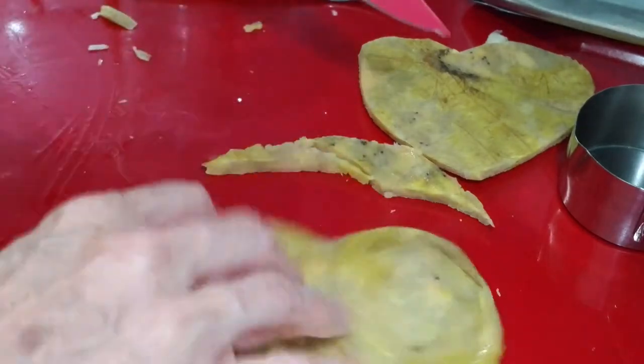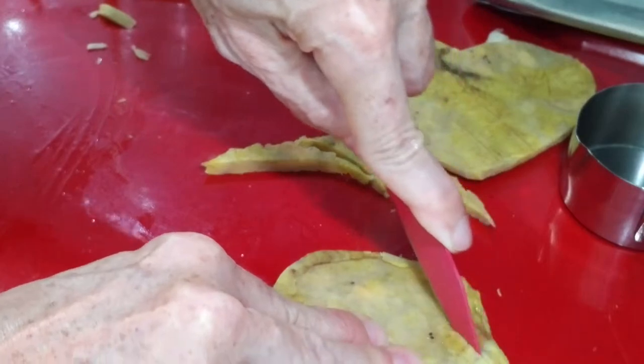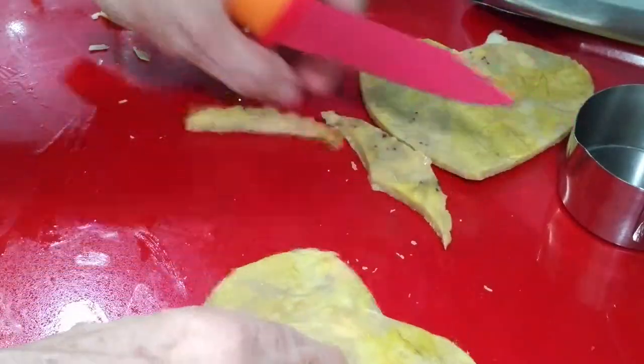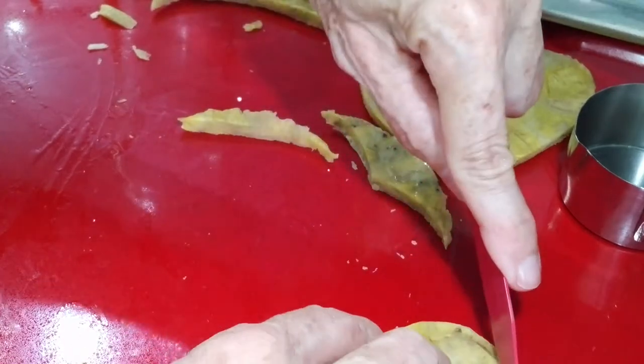First thing we're going to do is prepare our plantains. After we fry them the first time, we are going to cut each plantain in the form of a heart.